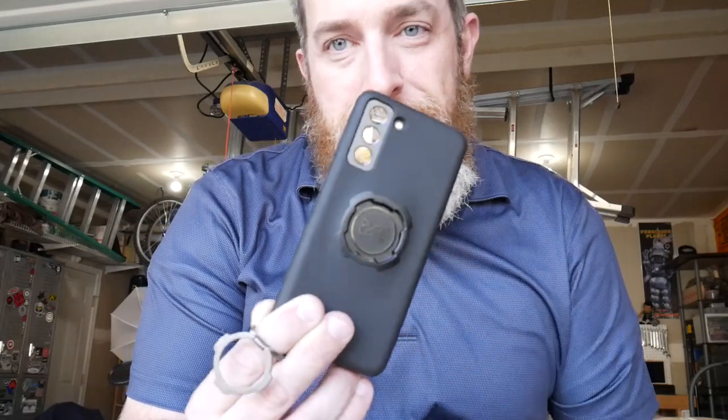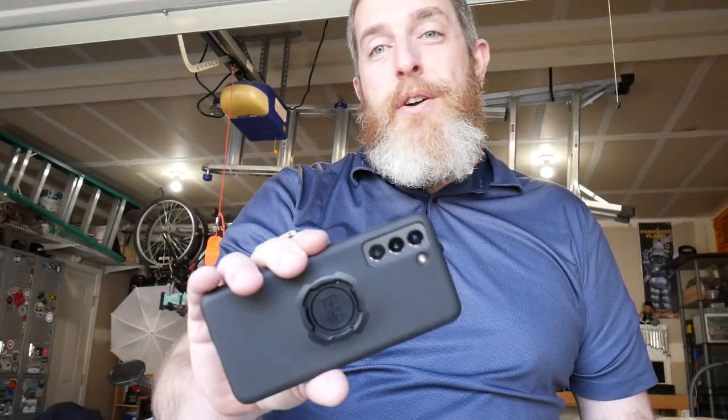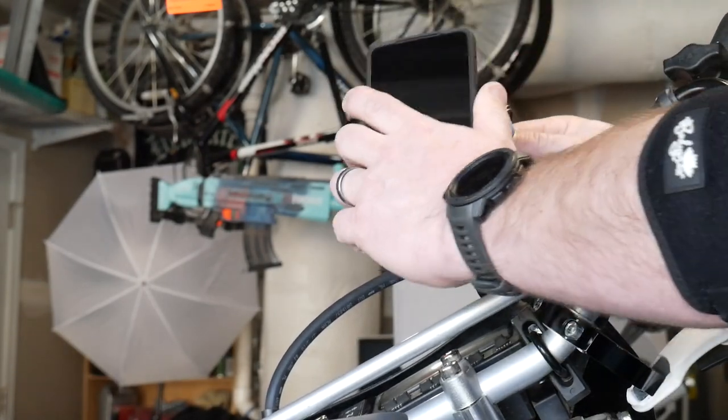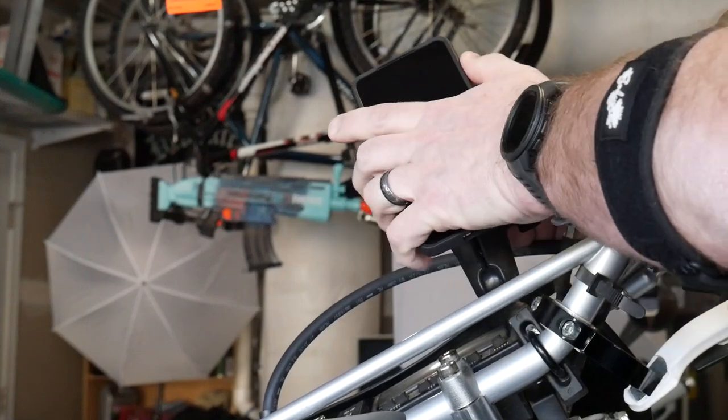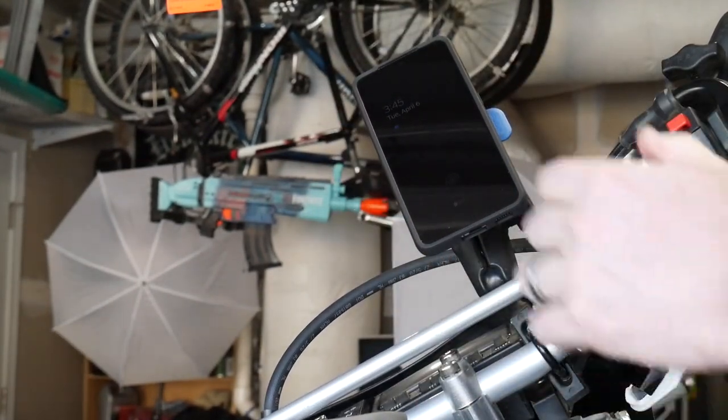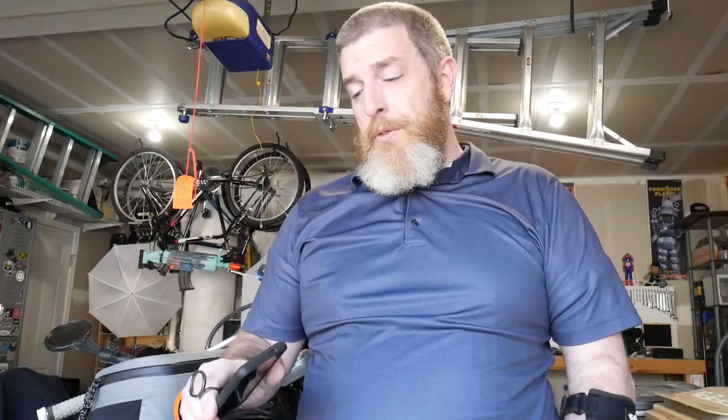The Quad Lock system has four points — you stick it on the mount, twist it, and it's locked in. You can take it on and off with one hand. The mount is here and you just put your phone on it and snap it in — it's super sturdy. I can move my bike with it, and taking it off is easy: just push the tab. I've been using it for three years, I've crashed, and my phone has never come off. It's really cool to have a mount I can take on and off with one hand that I know is super secure.